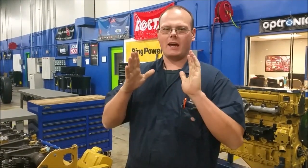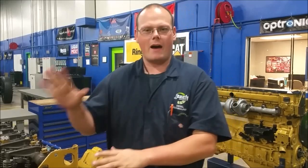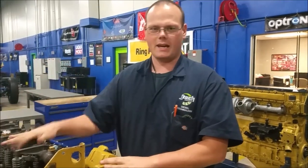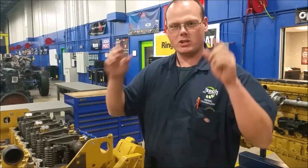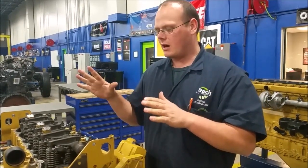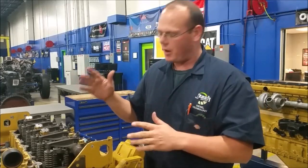My name is Charles at JTEC and we are going to go through a valve adjustment on this CAT C7. First things first, I want to talk about safety. Make sure you're wearing safety glasses because we are going to be working with metal and pieces could chip off.